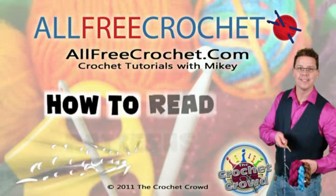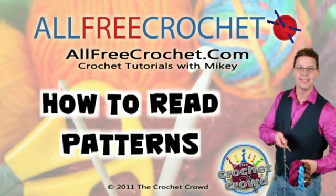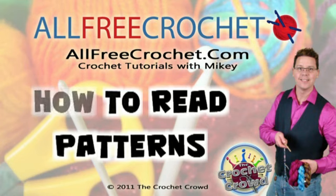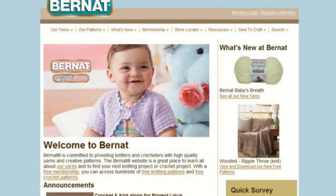Welcome everybody back to another edition of The Crochet Crowd, with my friends at AllFreeCrochet.com. I'm emailed on a daily basis: Mikey, how do you read patterns? How do you actually do it? How do you work your way through it? On behalf of my friends at Bernat.com, we're going to work through one of their baby blankets and show you how to read the pattern. This baby blanket, though it appears complicated, is actually extremely simple.